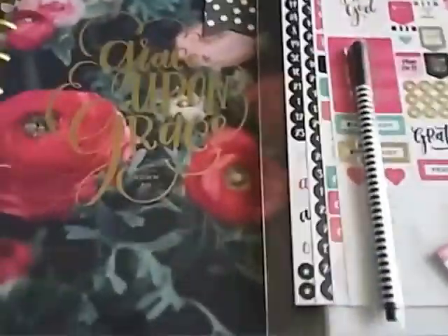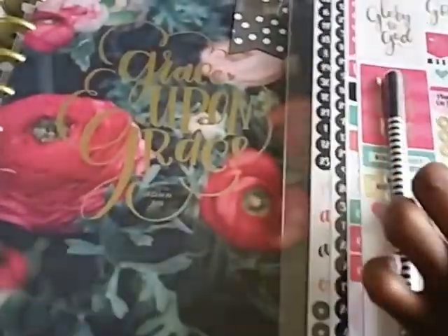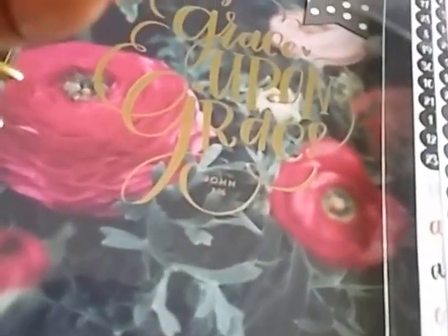Hey ladies, Chella Creates here with an unboxing of the Mambi 365 Faith Planner. It comes with these sticky notes that say 'Grateful,' 'Today,' and 'Rejoice' on them. It comes with this cute little pen and a whole bunch of cute little stickers.